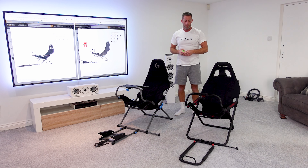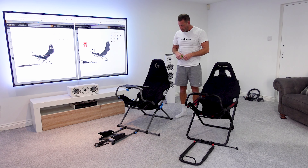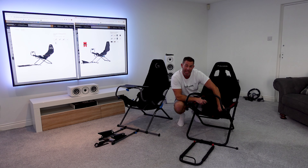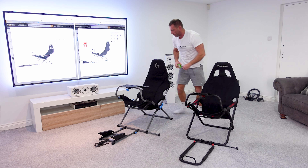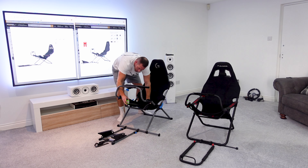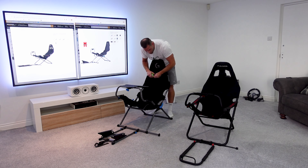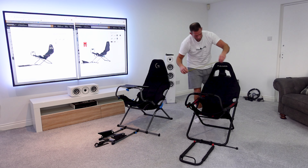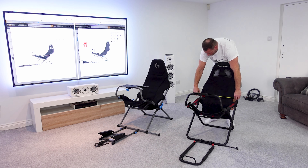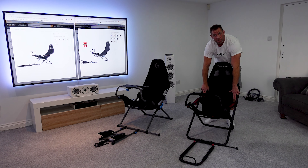That extra five centimeters really makes a difference, especially for bigger guys. I'm just shy of six foot and weigh about 85 kilos, but there are much larger people out there. The seat length from back seam to front measures 39.5 centimeters on both — so it's not any longer, just wider. The upright back section is also about a centimeter wider on the X edition, measuring 48 centimeters inside.